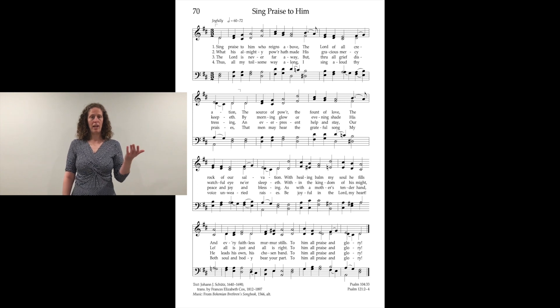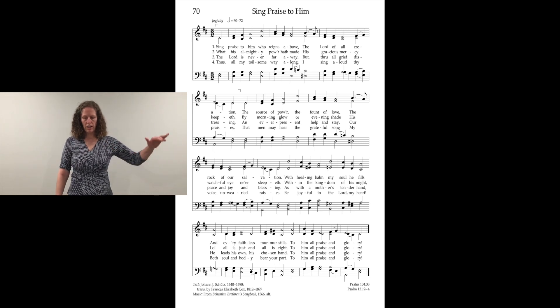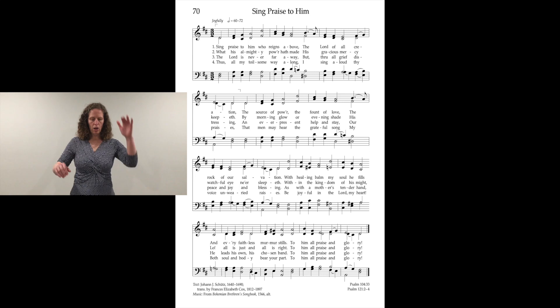What I'm going to do now is use the right hand — I'll mirror you — to keep the beat, and then we're going to do some cutoffs for when we see commas and things, to make it a little more interesting. What his almighty power hath made, his gracious mercy keepeth. By morning glow or evening shade, he is watchful, he sleepeth not. When in the kingdom of his might, lo, all is just and all is right, to him all praise and glory.